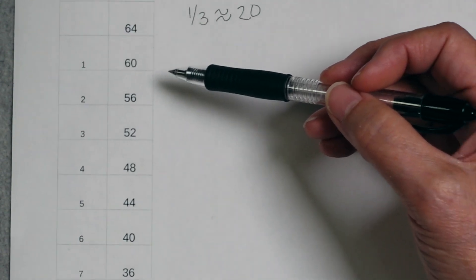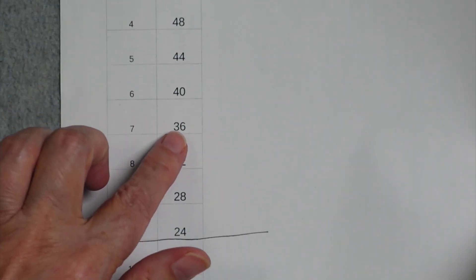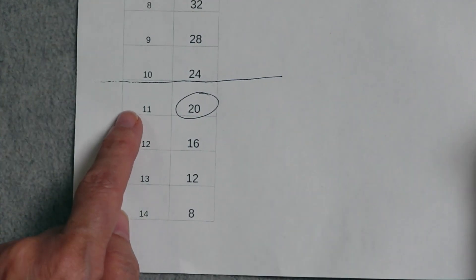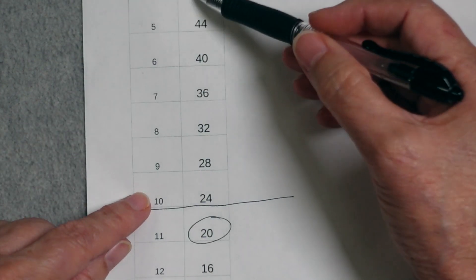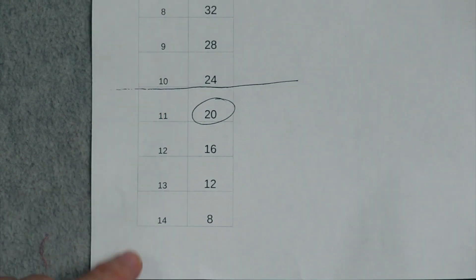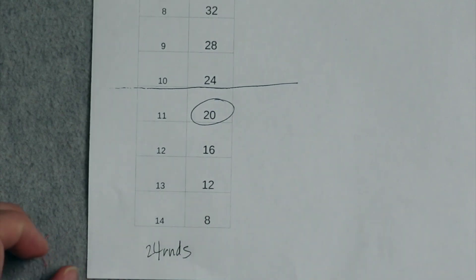Up to that point, every time we do a decrease round we work a plain round after it. We can draw these all out and visually see how many decrease rounds there are until we get down to a final eight stitches. We can count them up — 14 decrease rounds total — and then this is the place where we stop doing plain rounds. Ten of these decrease rounds have plain rounds after them, so that's 14 plus 10, which is 24 rounds total for this toe.